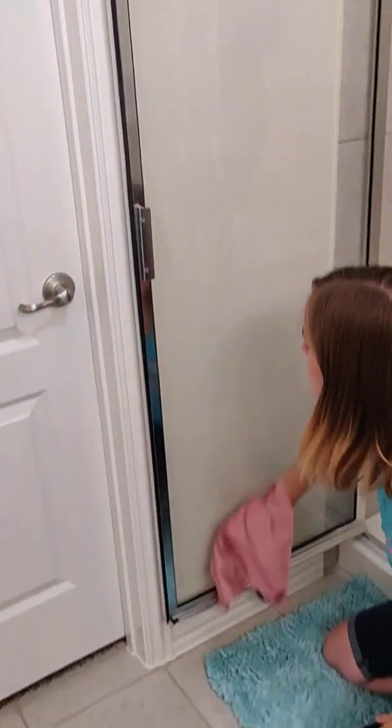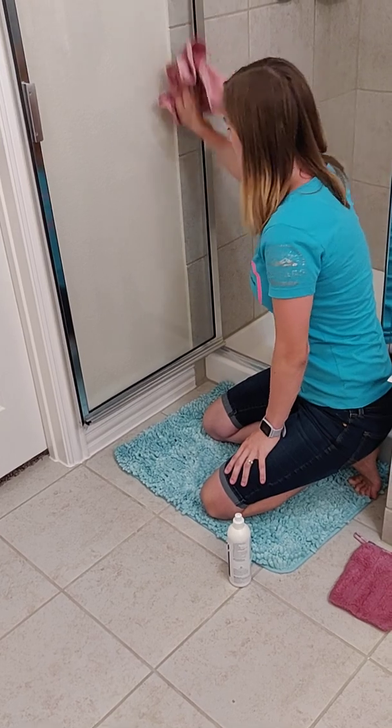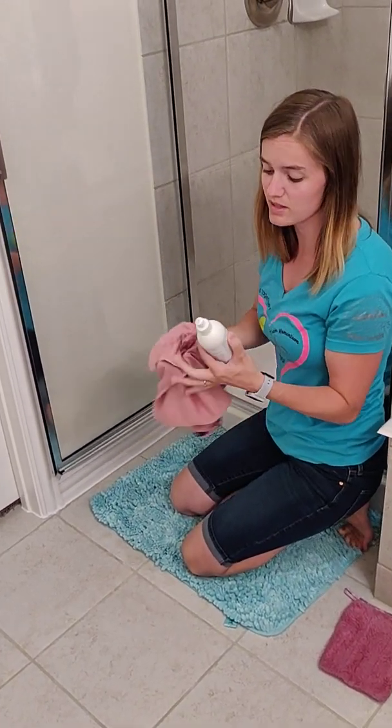I just want to point out that this bottle is 12 ounces. I've had it for about eight or nine months now, and I think I've used like three ounces of it. This stuff lasts forever.